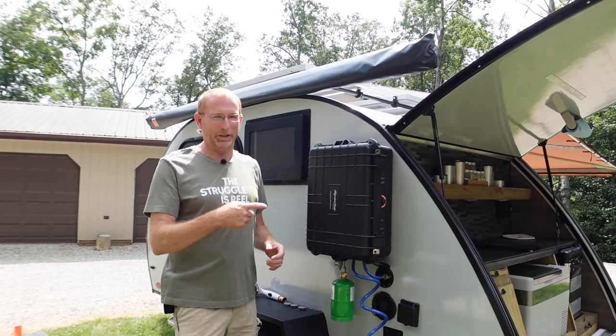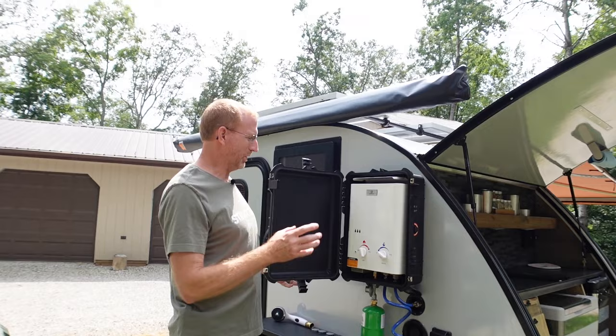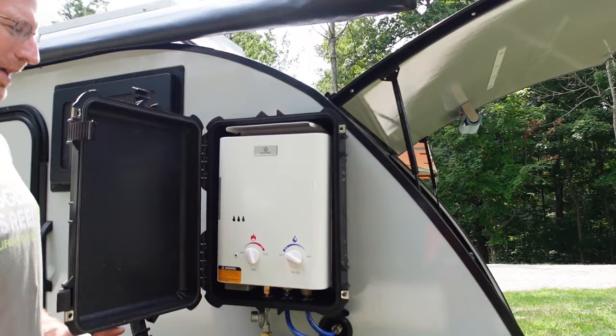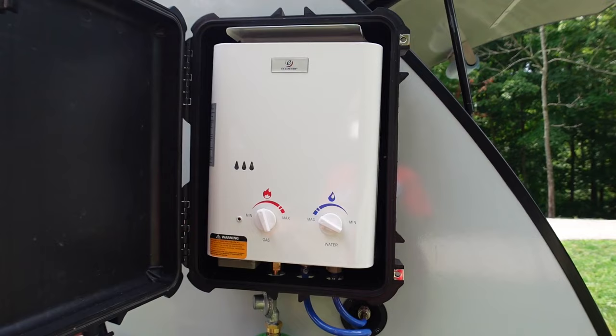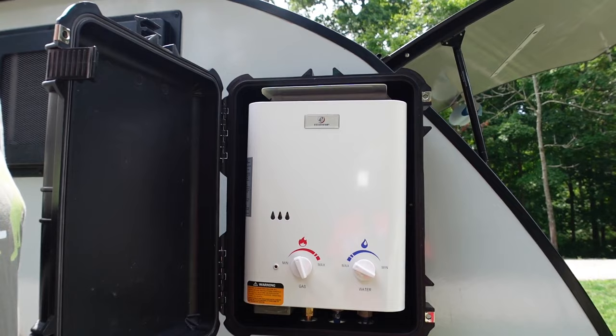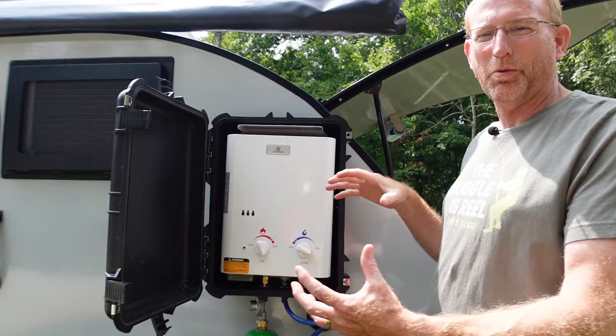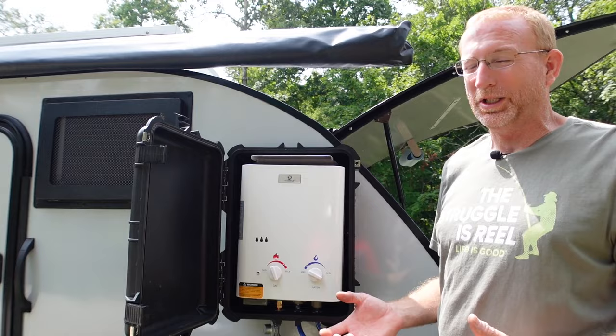It's got four nice latches on it — it's a waterproof, airtight box, though it's not fully airtight after what I did to it. On the inside I used an EcoTemp on-demand hot water heater, and this thing has just been marvelous. I absolutely love it. I did this project for Cindy, but when I got down there and saw how nice it was to have hot water — oh my gosh. If you're on the fence about doing this, just do it.